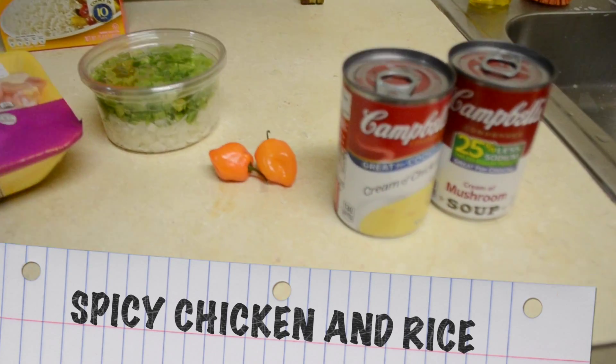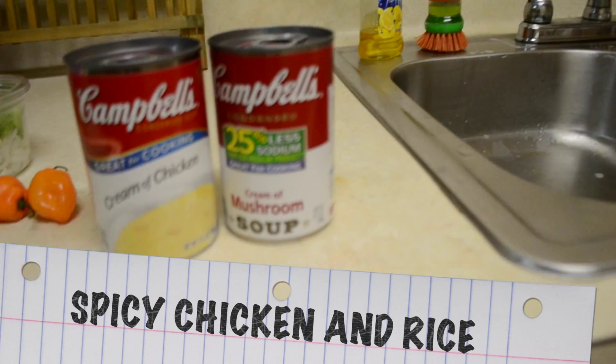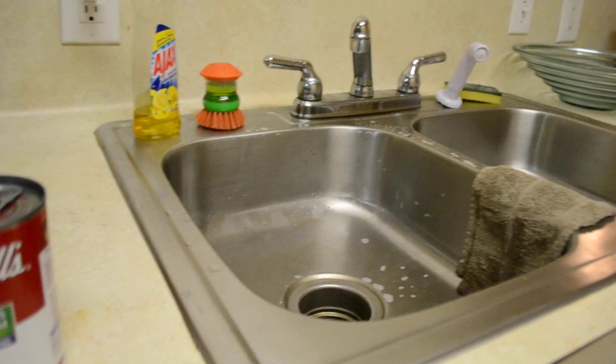Welcome to College Country Cooking. I'm your girl Courtney T and today we're going to be making spicy chicken and rice.